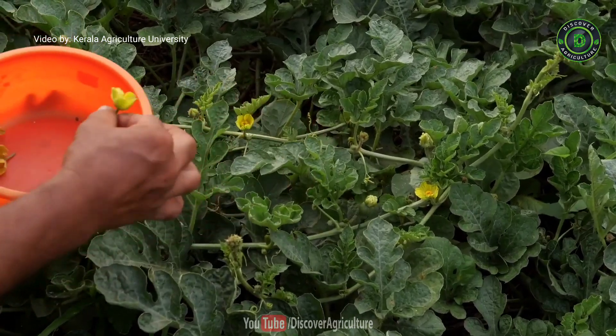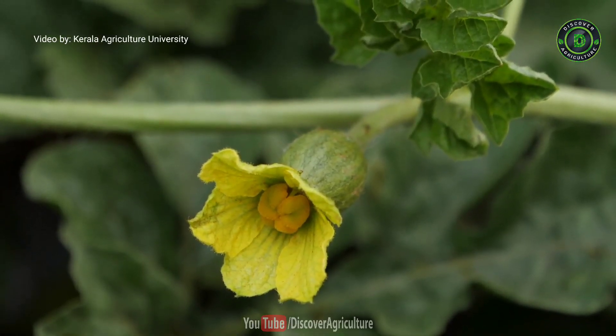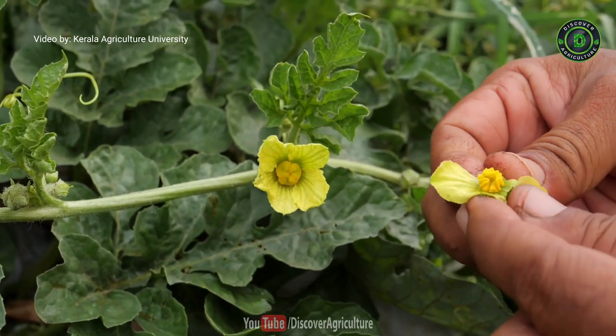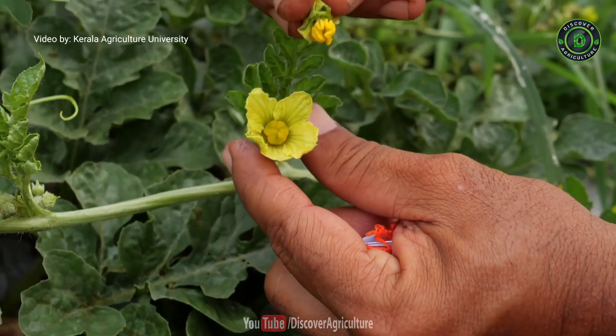Under natural conditions, honeybees will do this pollination, but when growing under net house condition, you need to pollinate in the early morning through manually assisted pollination, collecting freshly opened male flowers from the Sugar Baby